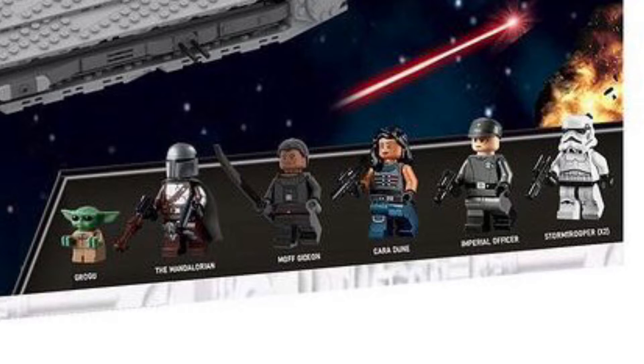Taking a look at those minifigures, you're going to get Baby Yoda, the Mandalorian, Moff Gideon, Cara Dune, and a couple of other Imperials. I'd love to see Bo-Katan — I think that'd be a really cool character. It's someone we never really got from the Clone Wars, so we don't have a minifigure first. I think it would be really cool, because that's a whole other part of the episode.